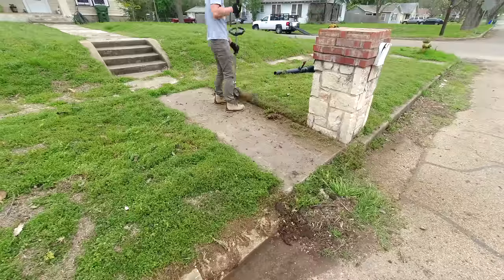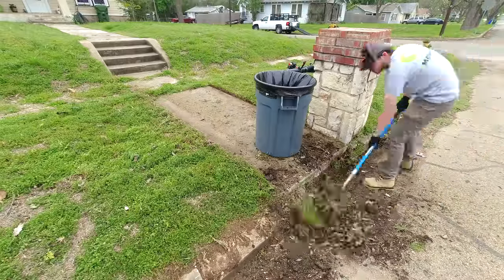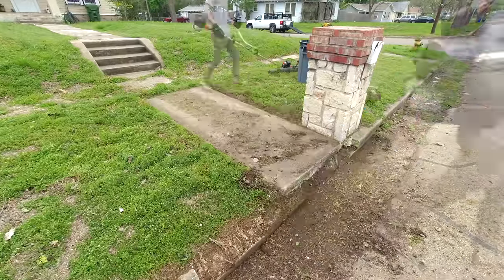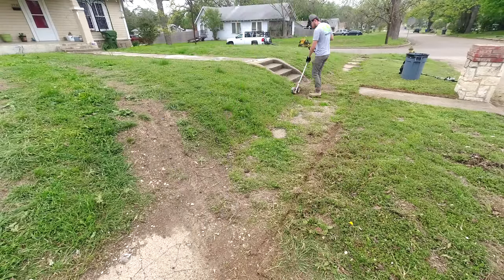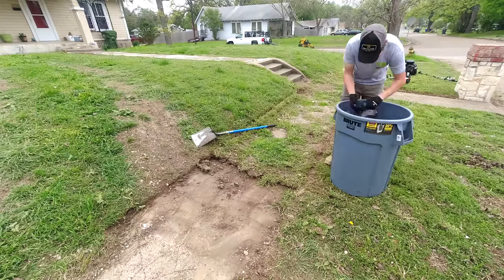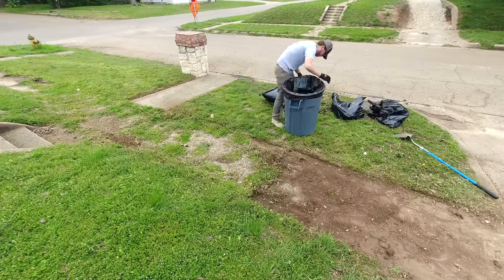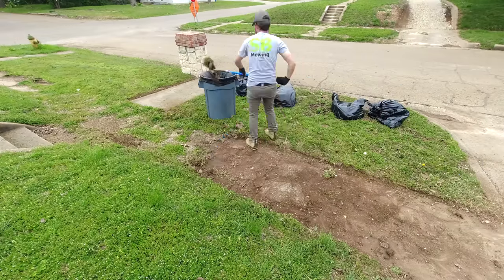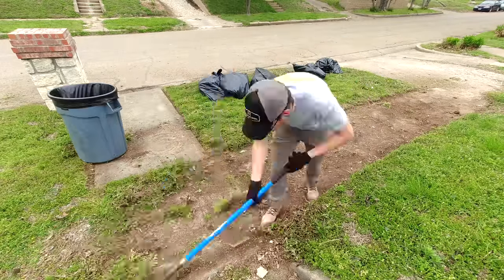Usually I have a three-step process that I do when tackling these kind of jobs. The first step is taking my metal-bladed edger to cut a defined line where the sidewalk is actually supposed to be. Next, I take my shovel and scoop it all out of there. Then I take my blower to reveal a nice, clean surface. Sometimes I'll just put the debris back into the yard to fill in some low spots, but there was so much dirt here that I had to bag it up and bring it to the landfill afterwards. There was 1,500 pounds.